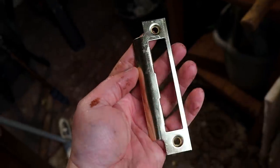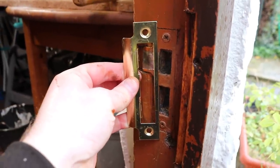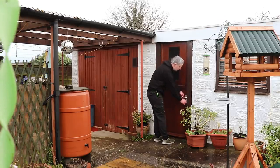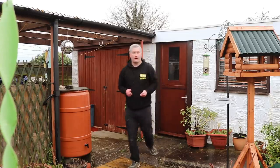I did have a shiny new latch plate to fit as well, but as it was slightly bigger than the old one and by this point I was cold and wet as the weather hadn't been kind to me, and I wanted to warm up and spend some time with the family, so that will have to wait until another day. So that's the door done and I'm happy with it aside from two things.